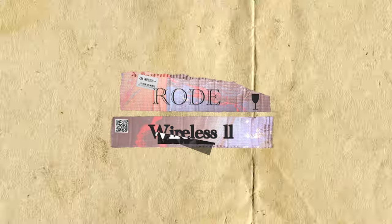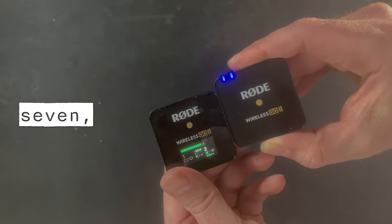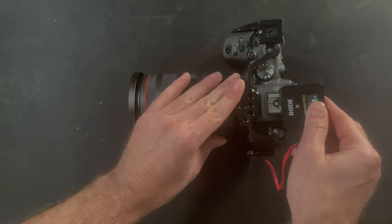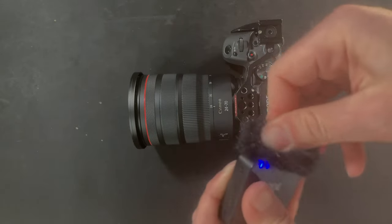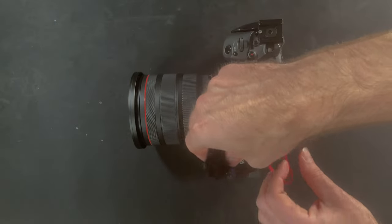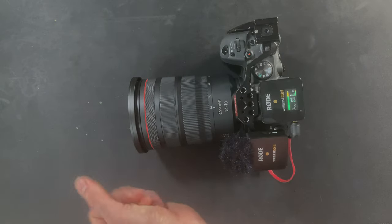Now I want to talk about the Rode Wireless 2 system. It's very convenient, it's wireless, and the battery lasts about seven to seven and a half hours. I use this primarily as a shotgun mic on my camera, because if someone starts speaking or saying something, I can always unclip it and move it closer to the individual speaking, or I can leave it running the whole time and it does a pretty good job of picking up room audio.